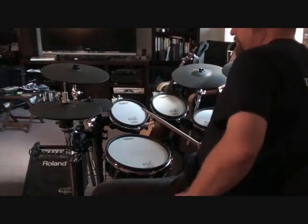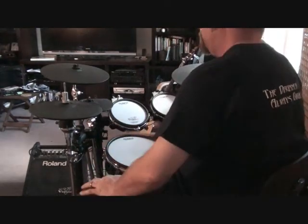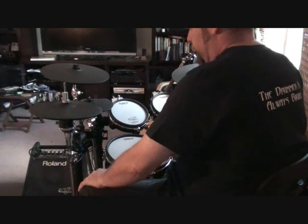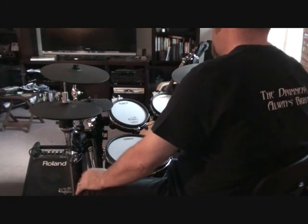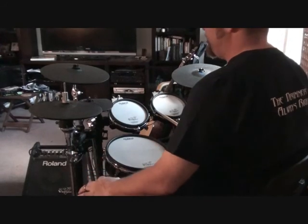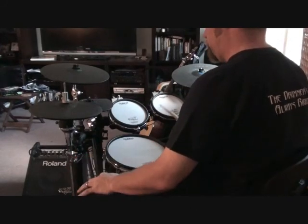This is a quick video demo of the Mad Cat cymbal cut down to become a really inexpensive e-trigger for your rolling kit. It's a mono input, so it's going to work probably with just about any drum kit that will take a quarter-inch mono input.